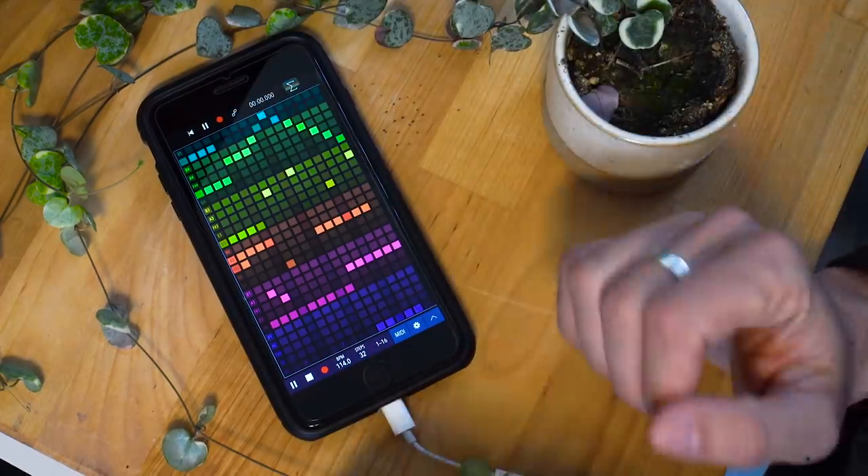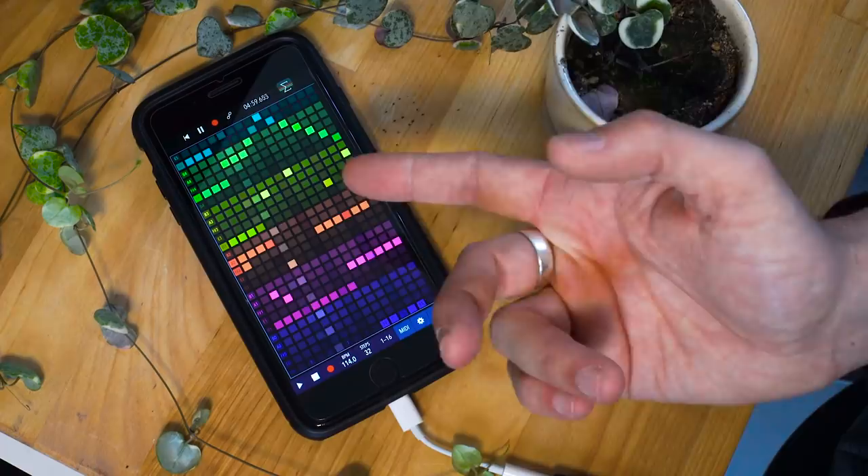Hi, I recently played a live set entirely using an iPhone and I'd like to talk about why I did that and how I did that.